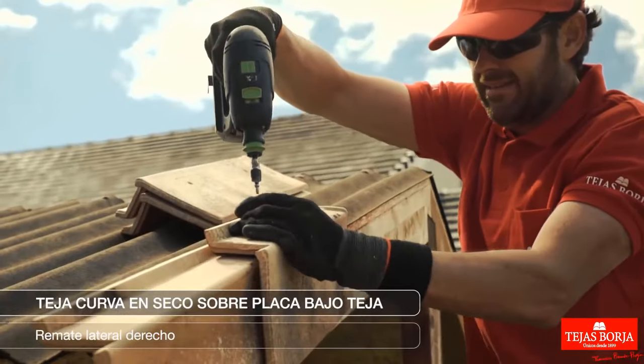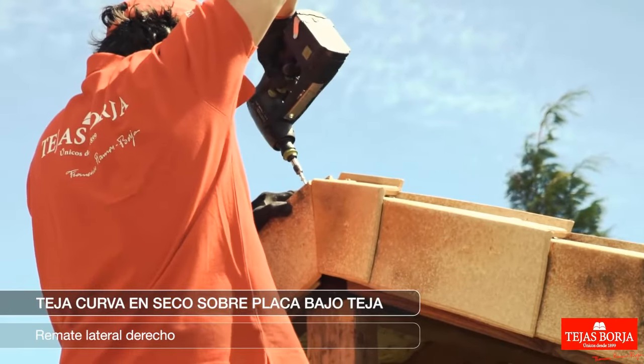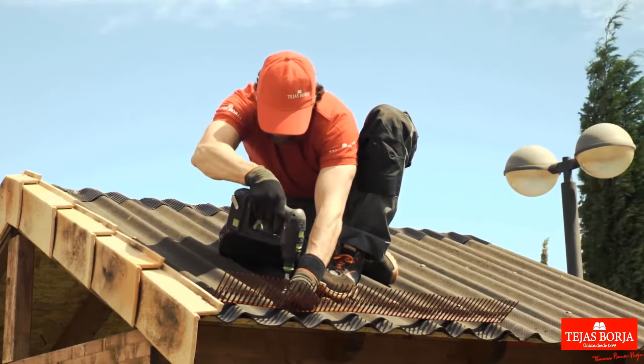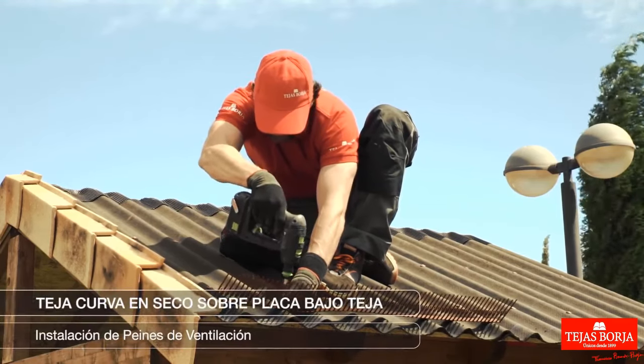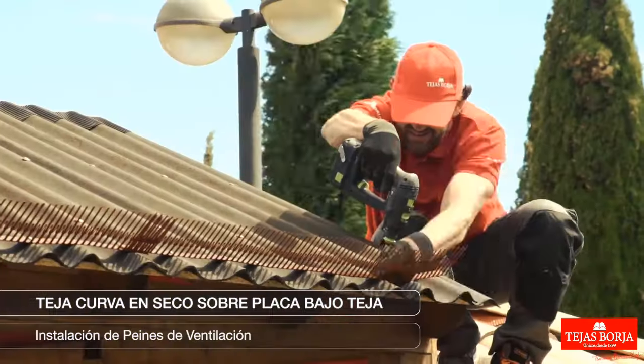Complete the roofing structure's right side with appropriate materials for a seamless and weather-resistant final touch. Installation of ventilation combs.